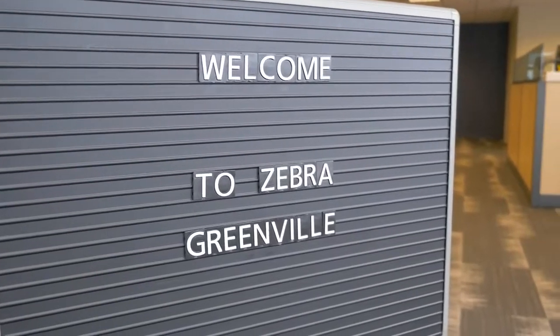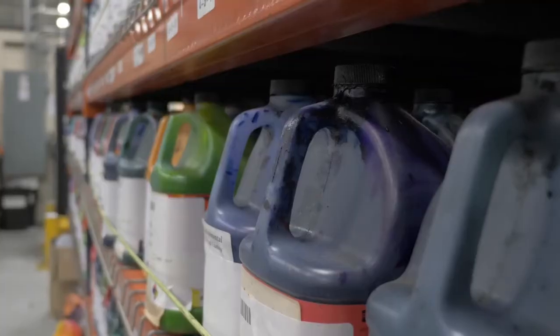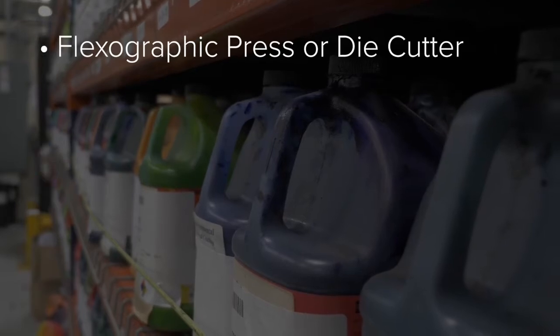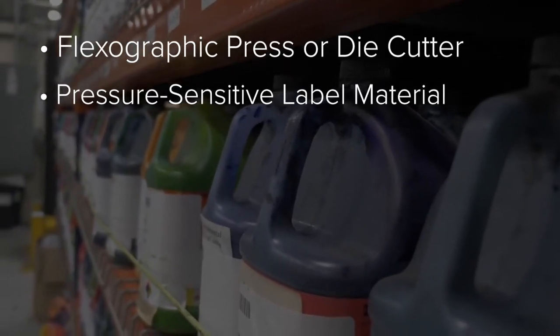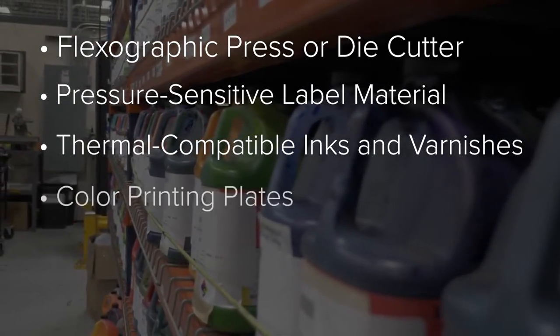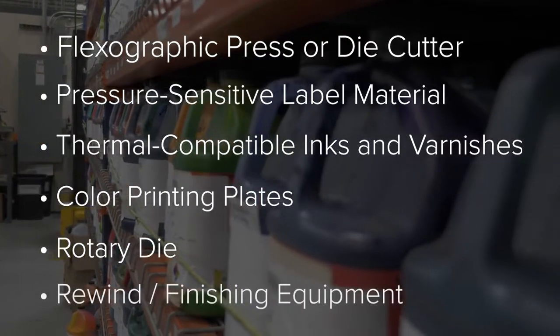Today, we are going to introduce you to how Zebra labels are made. The key components to making a label include the following: a flexographic press or die cutter, pressure-sensitive label material, thermal compatible inks and varnishes, color printing plates, a rotary die, and rewind finishing equipment.